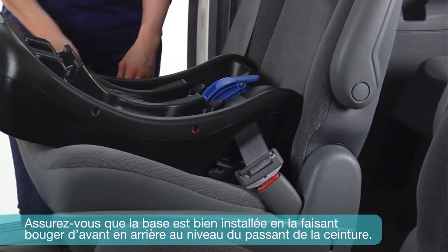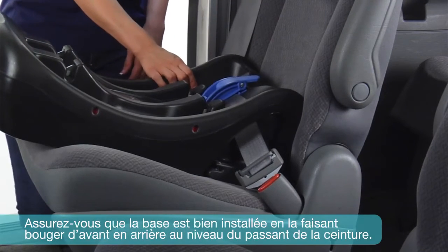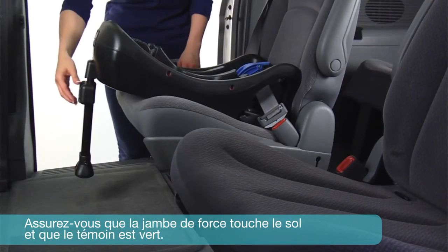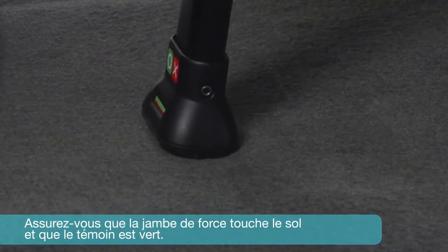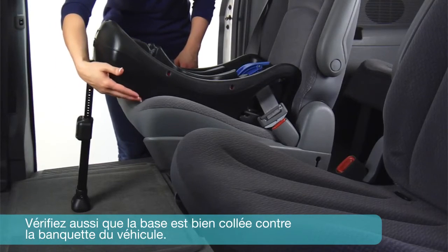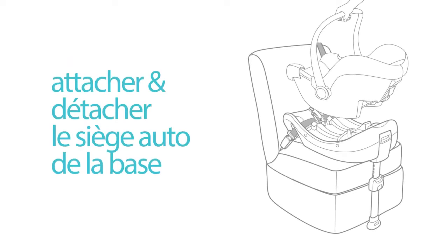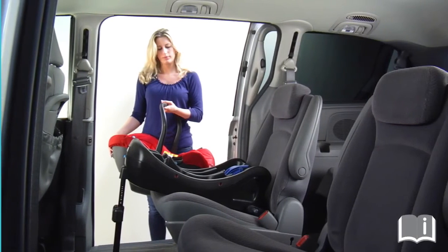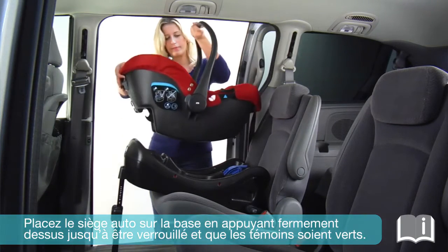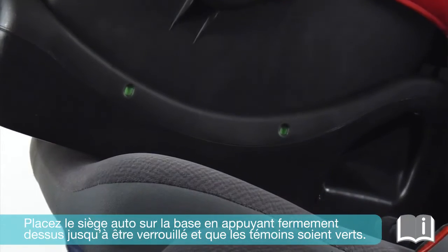Make sure the base is installed securely by moving it back and forth at the belt path. Make sure the support leg touches the floor and that the indicator is green. Also make sure the base is flush to the vehicle seat. Place the car seat onto the base, pressing down until it locks and the indicator turns green.